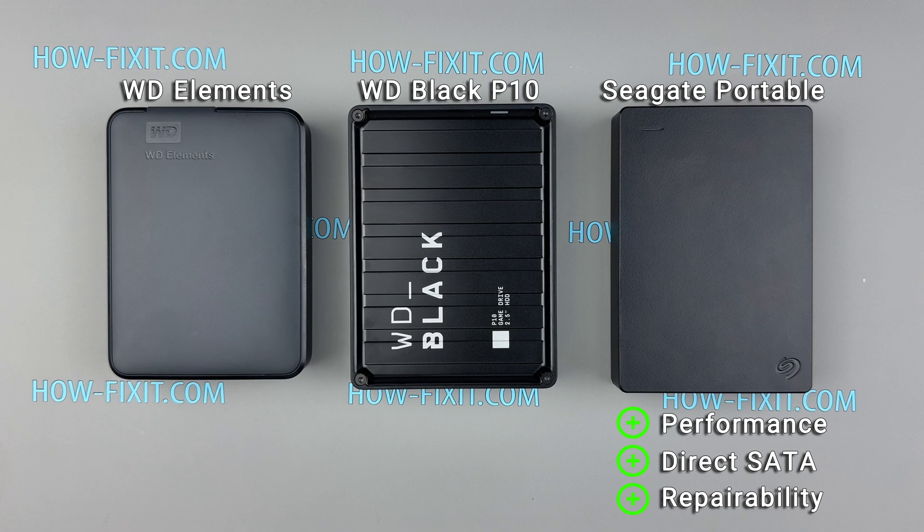The WD Elements excels in random write tasks, making it a suitable option for scenarios involving frequent small-file operations. While its performance is slightly behind the Seagate portable in sequential tasks, its compact size and solid random write capabilities make it a dependable choice for general-purpose storage, especially for archiving or media use. However, its limited repairability due to the embedded USB interface is a drawback.